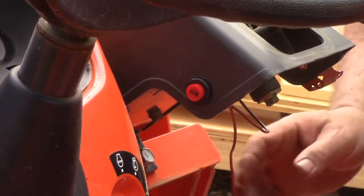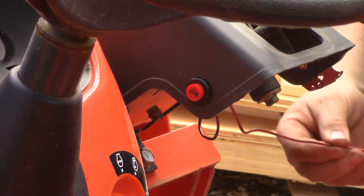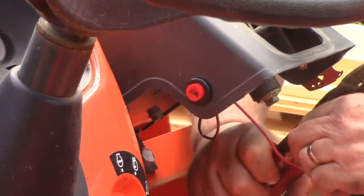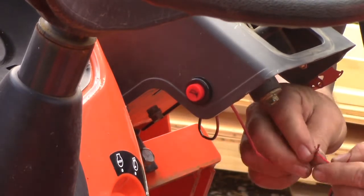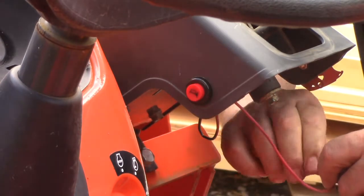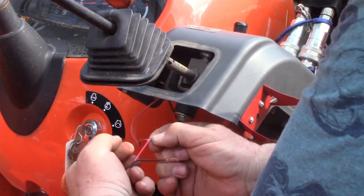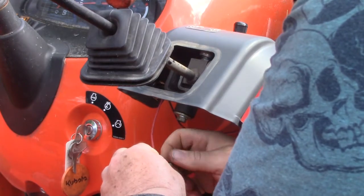One side of the horn is going to hook to the switch, so we're going to make sure we've got enough wire here to work easily with that. We'll cut this and strip it. So we've got a couple of options now. We could take and solder this and wrap it with some tape, but I think I'm just going to put a wire nut on it, quick and easy. I'm just going to twist those two pieces of wire together and then put a little wire nut on there.